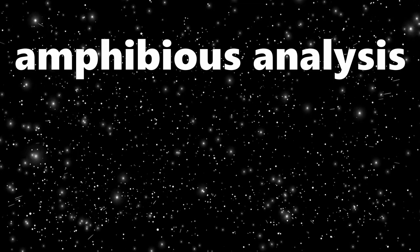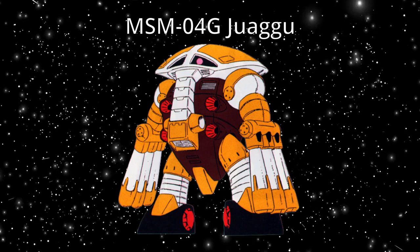Hello everyone, SlothCakes here and welcome to another episode of Amphibious Analysis, where we analyze and break down the amphibious mobile suits of the Gundam universe. Today we're going to be looking at Zeon's least amphibious-looking amphibious mobile suit, and it's going to be the MSM04 Gwagu — because an elephant's trunk just screams water-faring machine.